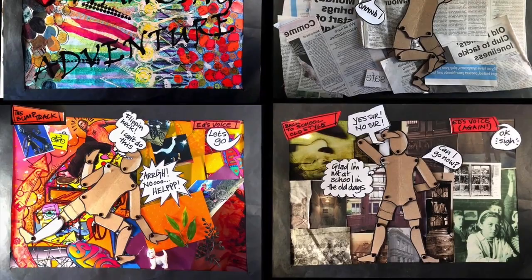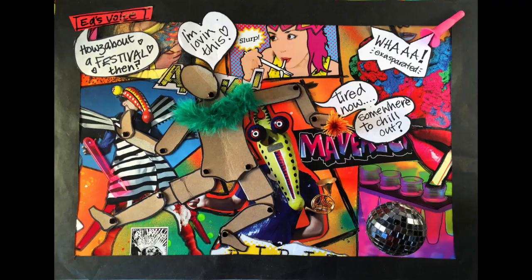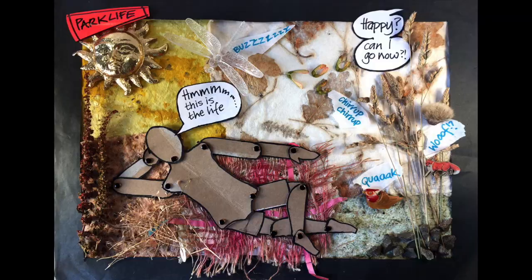Hello, I'm Jane Gower and today I'm going to show you how to make your own collage comic strip. Here are a few examples of the comic strip I've created and I'll show you the full version at the end of this video.